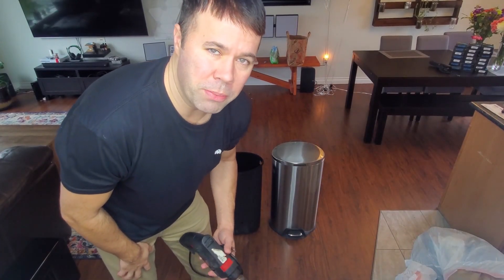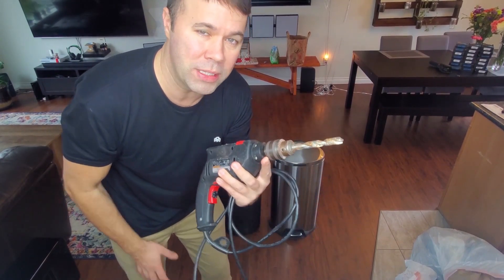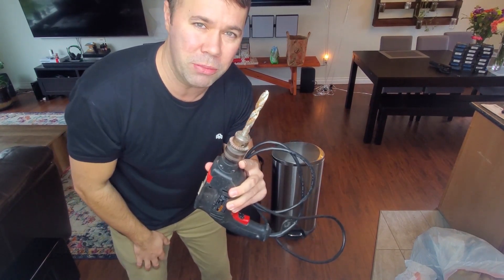The only tool you're going to need to complete this hack is a power drill and a half inch drill bit. Now depending on what size trash can you have, sometimes you can use a smaller or larger, but I've always found half inch to be great.